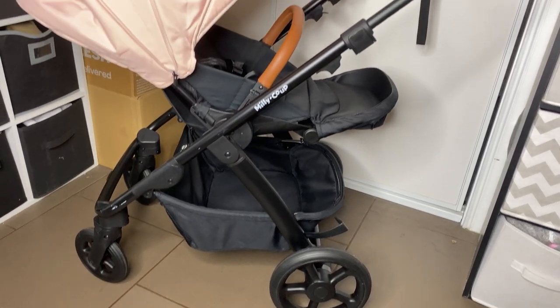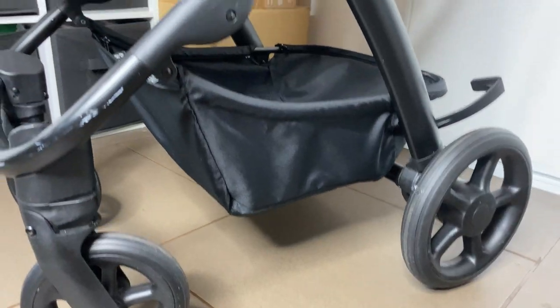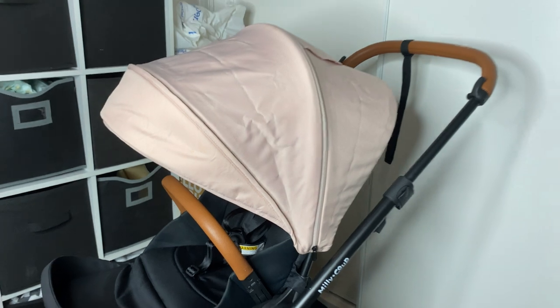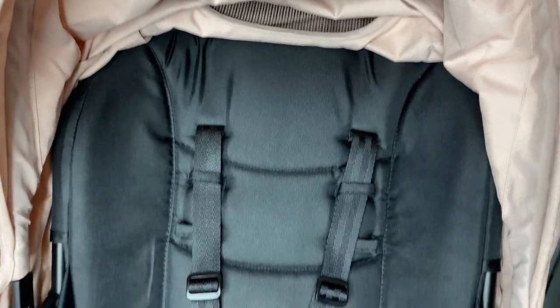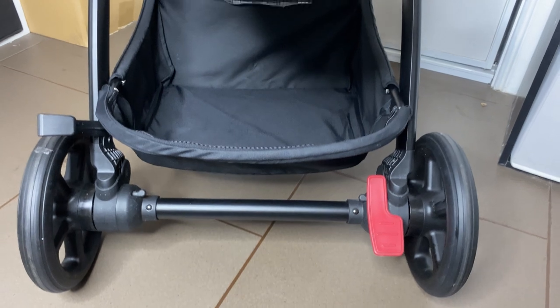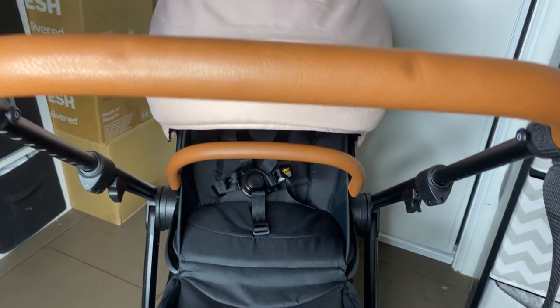Hey guys, today I'm going to show you how to wash the Millie and Coop Milo pram. I've got mine here, it's in pretty decent condition, it's not too tragic. I'm going to show you how to take all of the fabrics off, how easy it is to wash, and then I'll also have a review on this pram.